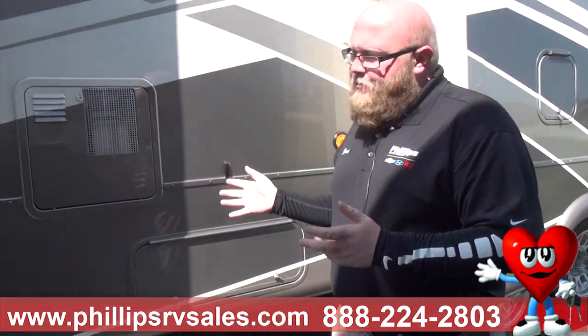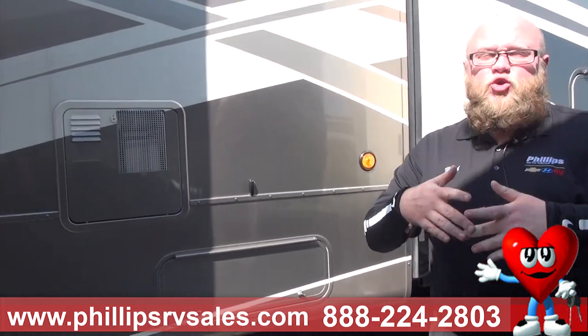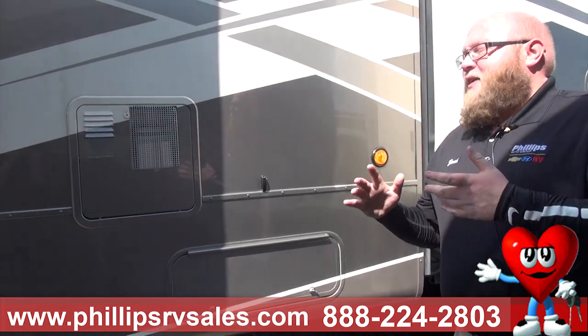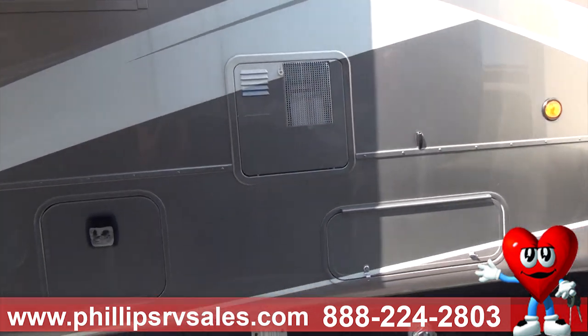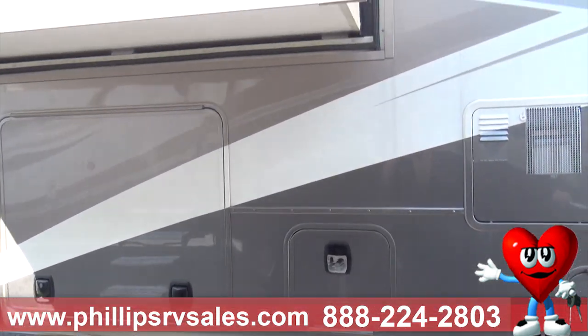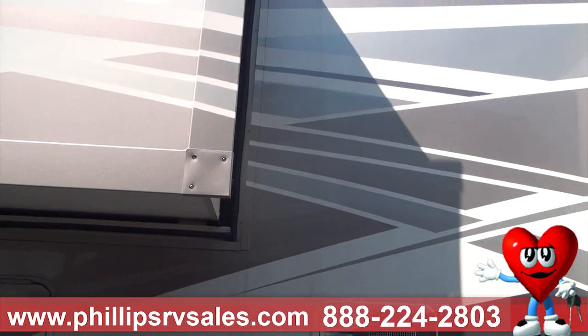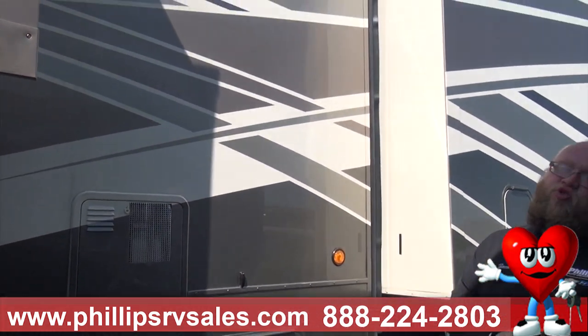These campers require a 3500, 4500, 350, or 450 series truck to pull them. DRV does a two-inch riser on these, meaning this hitch is two inches higher than other campers. They do this because truck bed rails are getting higher and higher, and those two-inch risers make it easier to get the truck underneath.